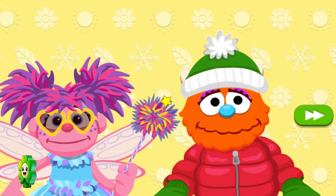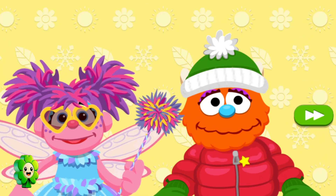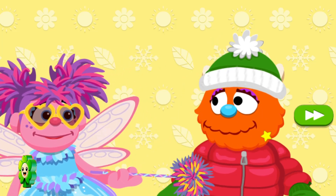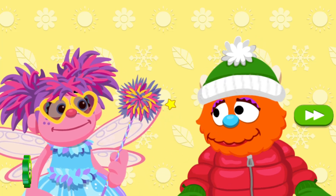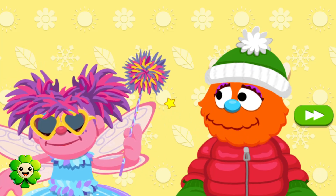Hi there. My step-brother Rudy and I were — whoa. Rudy, why are you wearing those clothes? I thought we were going sledding, Abby. Sledding? I thought we were going to have a nice sunny picnic in the park. What season is it? I'm glad you asked, Rudy, because it's the Season Spinner where we get to play in all the seasons.